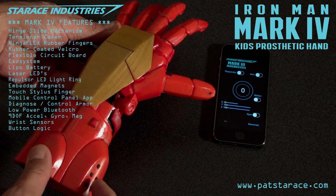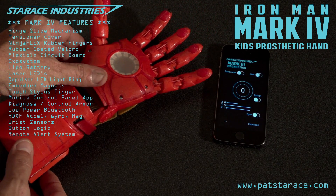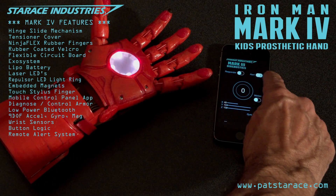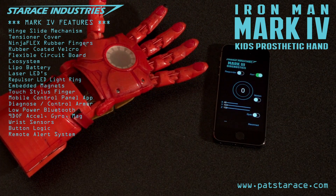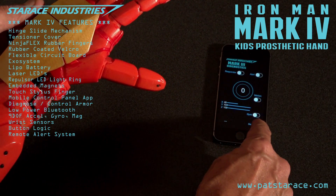Sir, I thought you'd like a remote alert system as well. It activates the repulsor and vibrates the armor with haptic feedback. Just press the alert button. This is so cool. Great job. Thank you sir. And you'll never be late for dinner. Very funny.